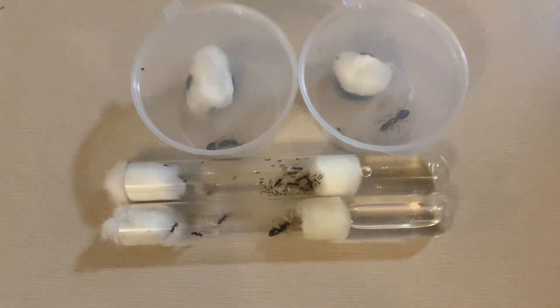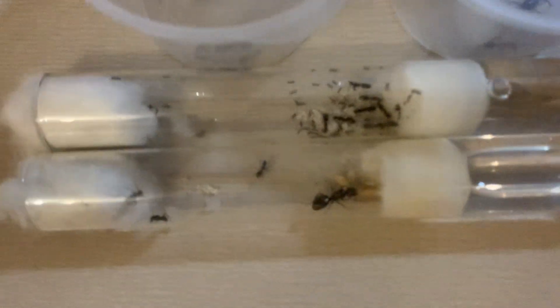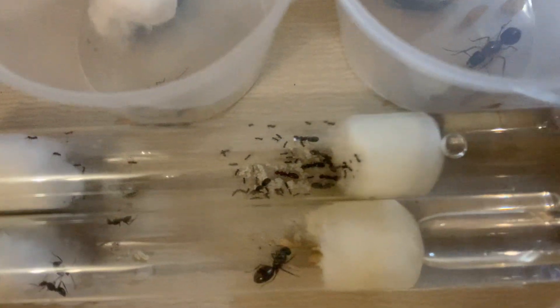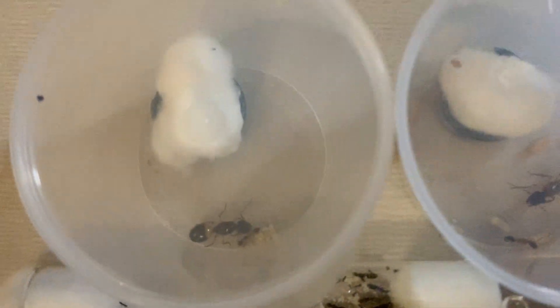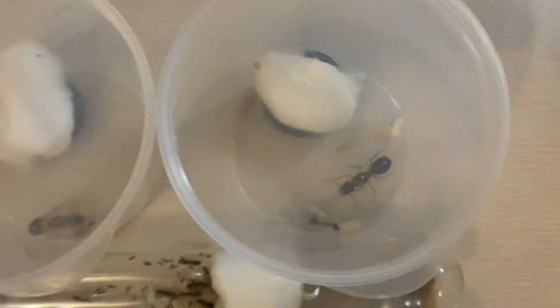Hello everyone, welcome back to another Piss Ants video. Today marks a significant milestone as the first diantics of my main colonies have been born. These colonies include my meat ant queen, my ten colony pavement ant queen, and my two different Carponatus queens.